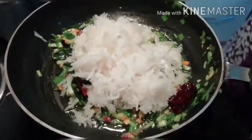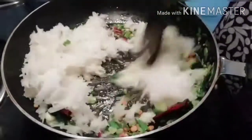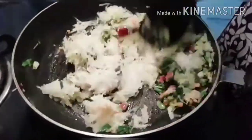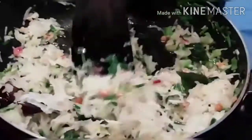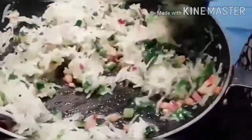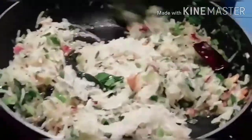Add the radish in the water and fry for 2 minutes in high flame, then fry the radish in low flame.